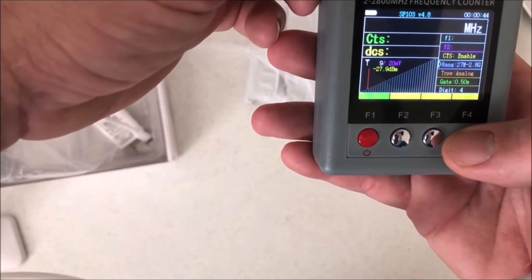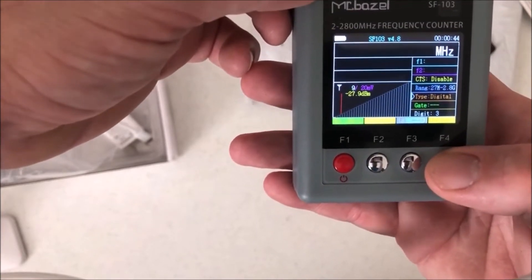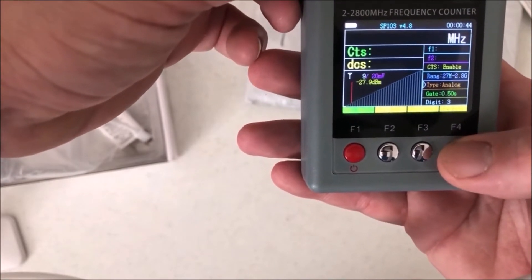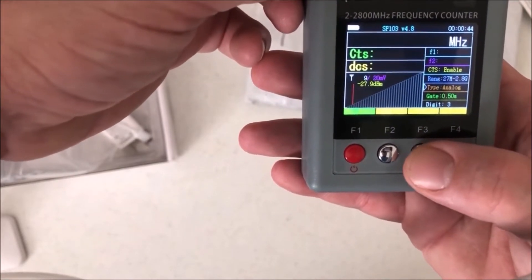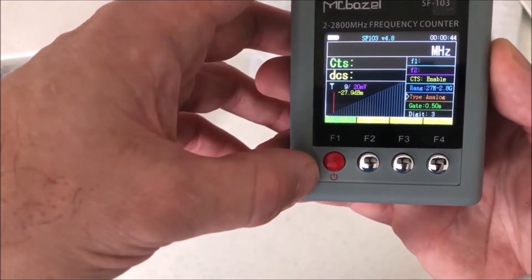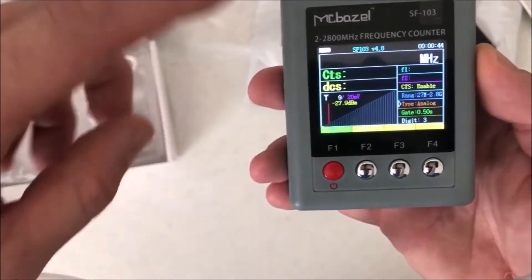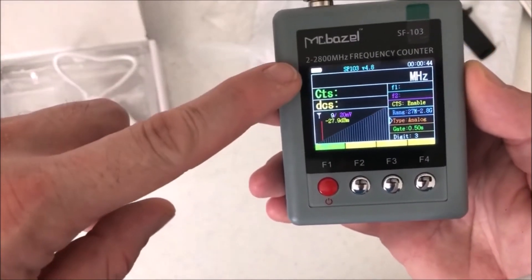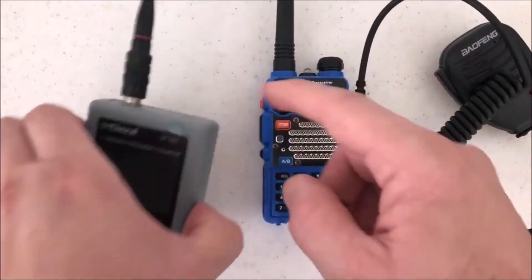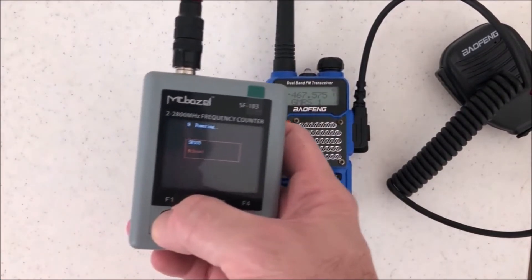Let's press some buttons here — we can go down and change the range. We have type: analog and digital — very nice. So we do have an option for digital as well, which is interesting. This thing looks like it's going to be pretty decent. I need to get it set up and see if we can get a tone out of here.